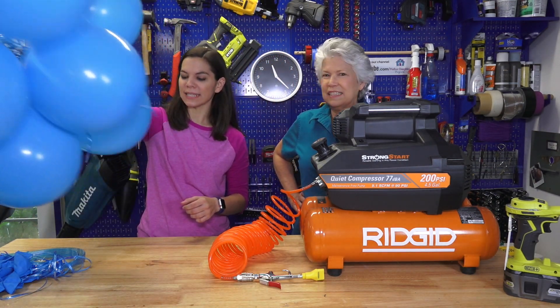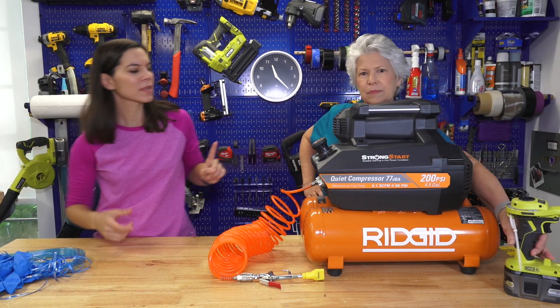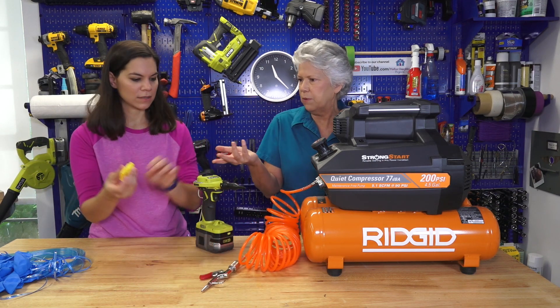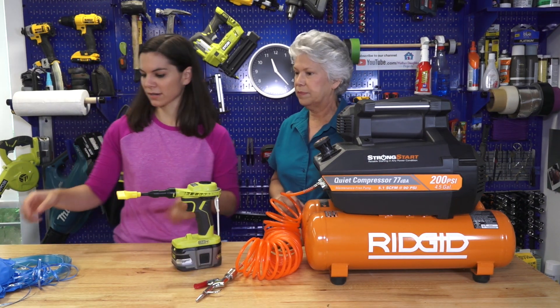Now let's see if we can use the RYOBI inflator. Let's see if it works with this. Let's set the timer for 40 seconds as well — that seemed like it was perfect.